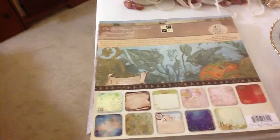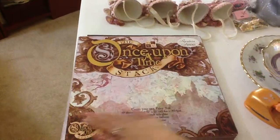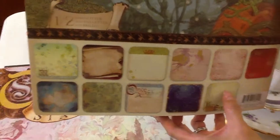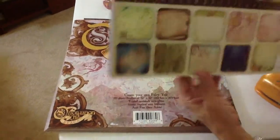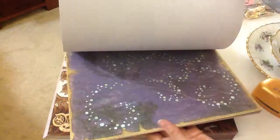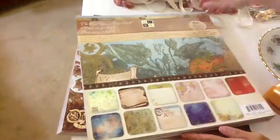And the next one — I found another pack, this is the Once Upon a Time Stack. However, I did get another one like this before, and when I was going through this, some of the papers were different. I didn't have this one in the original paper pack I'd seen. So I picked this one up and it has some nice glitter paper, some really shiny, glossy paper. Really cool.